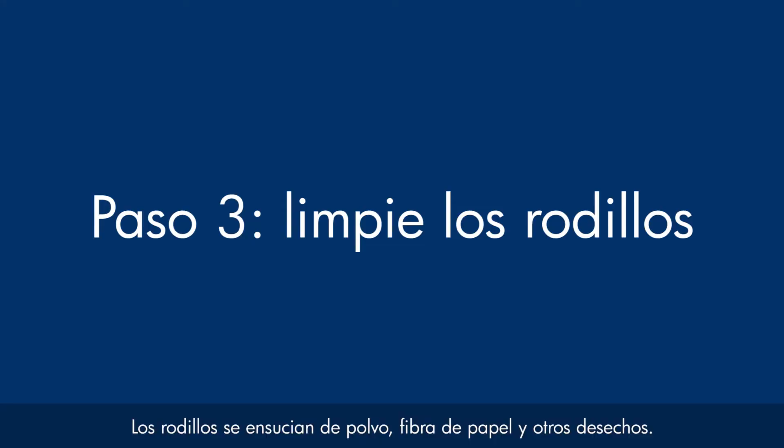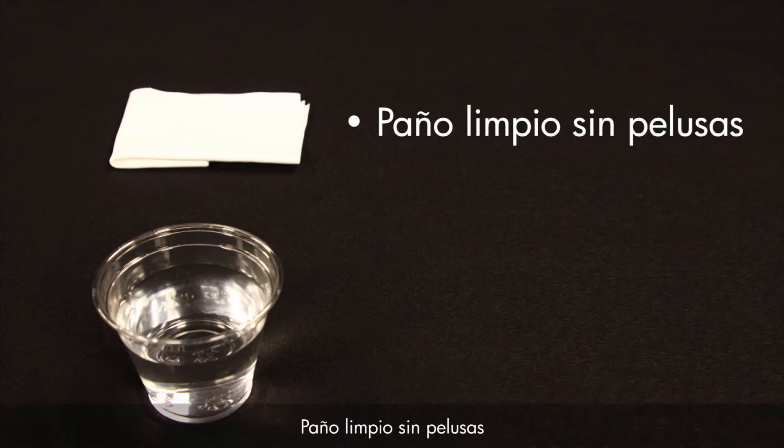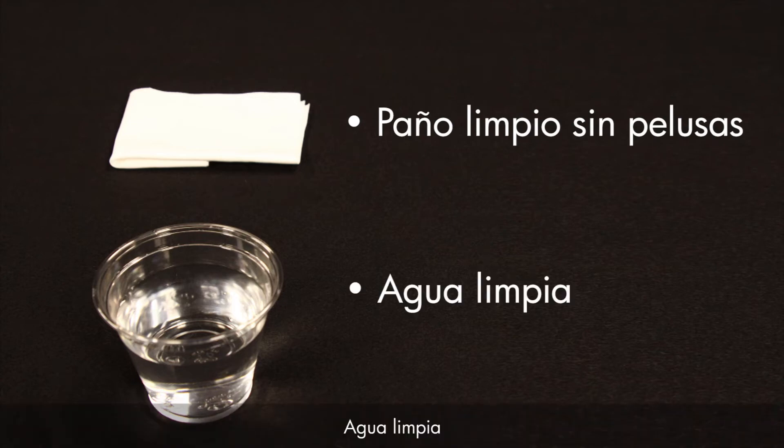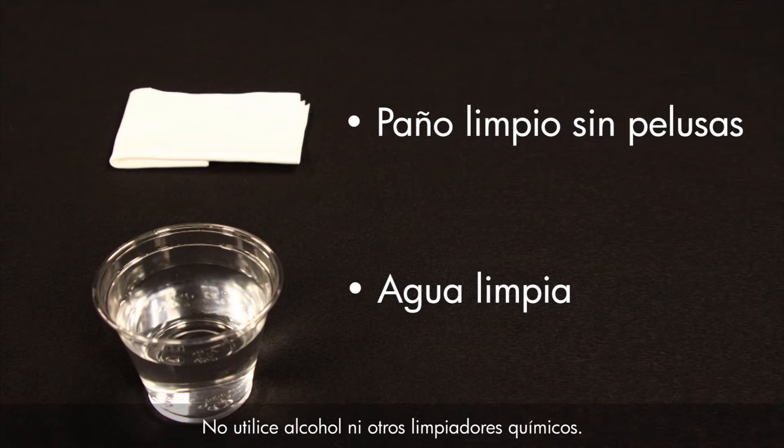Printer rollers get dirty from dust, paper fiber, and other debris. In this step we'll clean the rollers. Before you begin, gather the following cleaning materials: a clean lint-free cloth and clean water. Distilled or bottled water is preferable but not required. Do not use alcohol or other chemical cleaners.